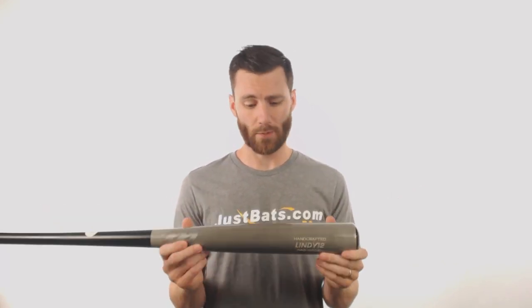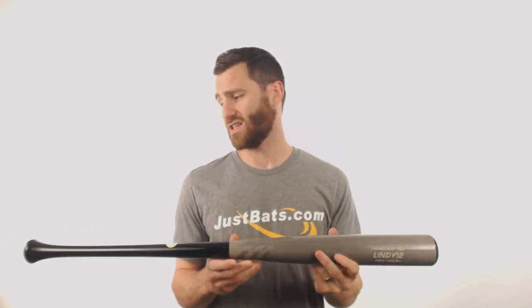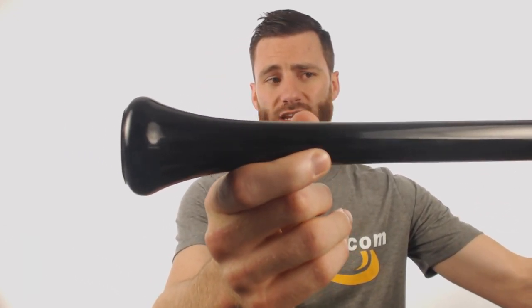There are some cool features to this Francisco Lindor bat. It's got a super long barrel length, and it's also going to have this flared knob. If you like that flared knob look at the end, this is definitely one of the bats to check out.